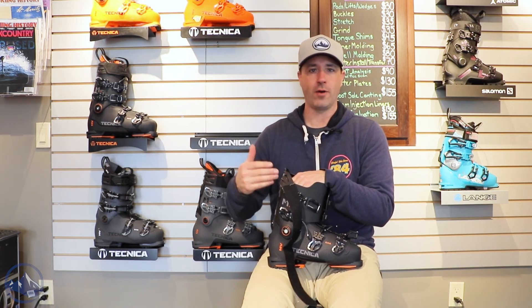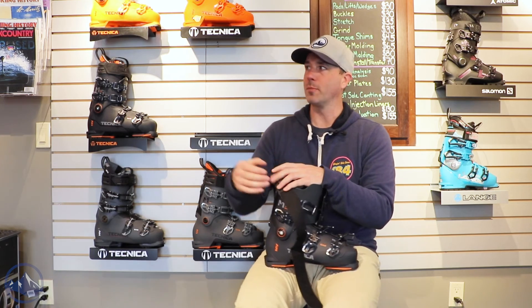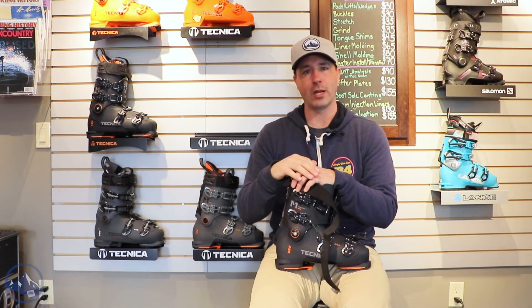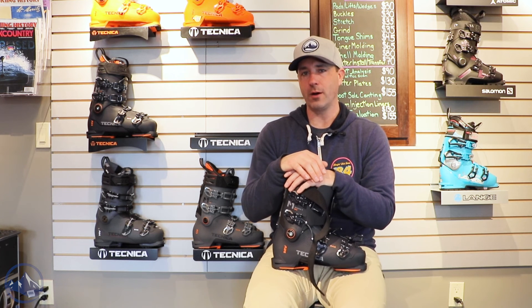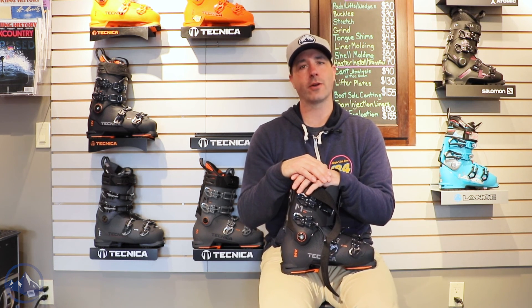So just a really nice mid-volume, upper end of the flex spectrum, but not super stiff like these 130s. This 120 is a great option for a wide variety of skiers. That's the Technica Mach 1 120 mid-volume. Check this thing out at skiessentials.com, and we will see you out there on the hill.